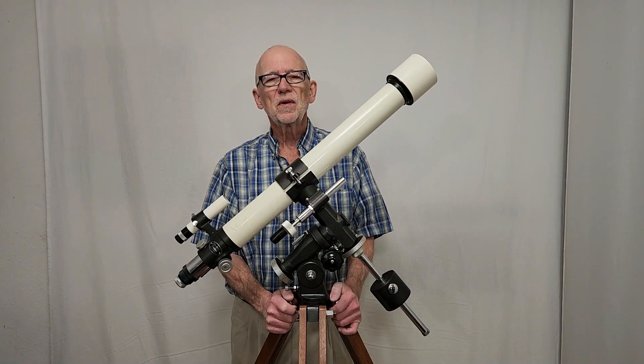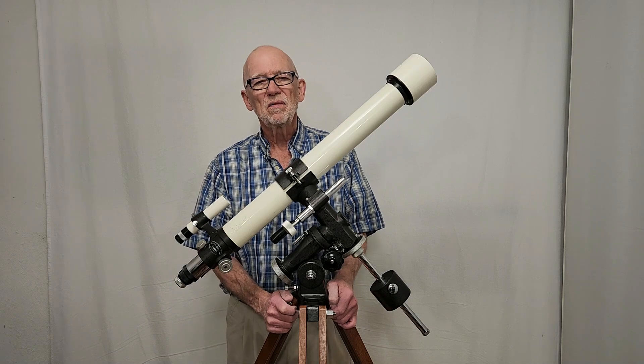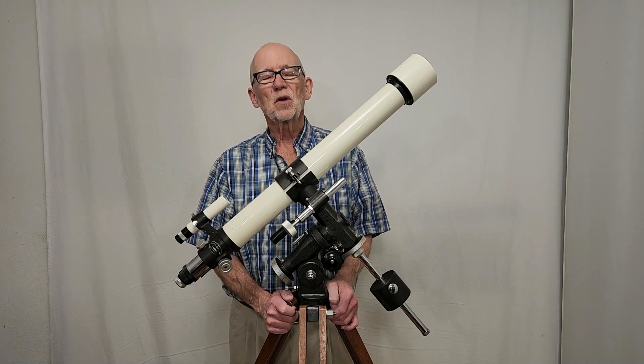I hope you've enjoyed this video about the TS-65 V1 type. Thank you very much for watching.